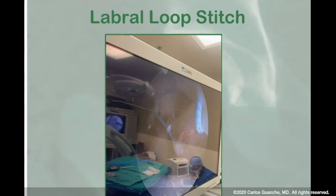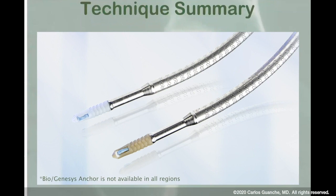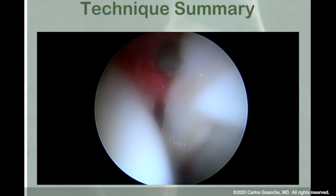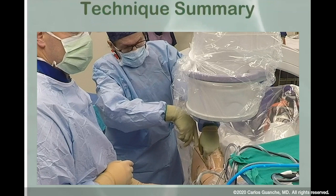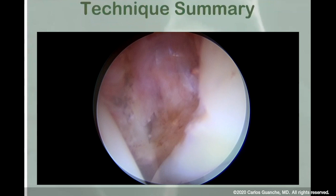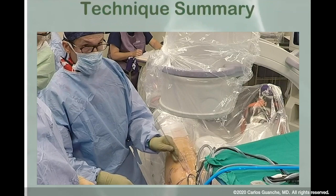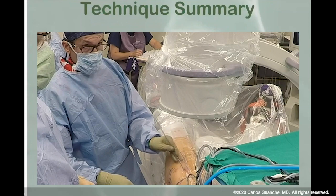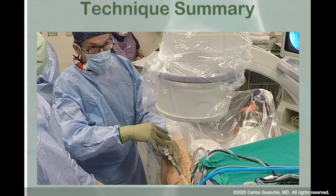Here's a technique summary - about a five-minute video. This is the FT anchor, which is awesome. There are a couple of different variants, and the footprint on both is really small. The key is to be able to get in there effectively and reangle. The blade is just awesome - you're able to put it in as a blunt instrument, and then the sheath pulls back and the blade is exposed. This gives you a really nice ability to control your capsulotomy in a situation where you have a simple layer of repair without significant subspine impingement. The flex cannulas are really nice because they allow you to put in large instruments that have curves in them.